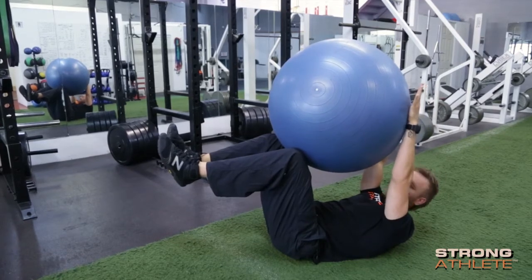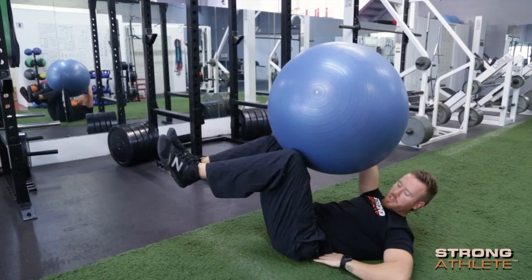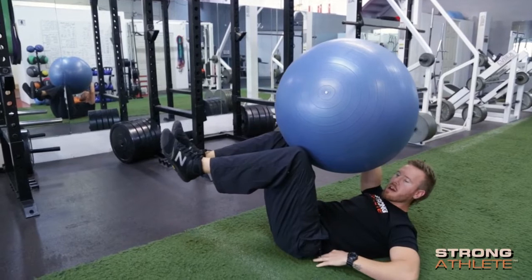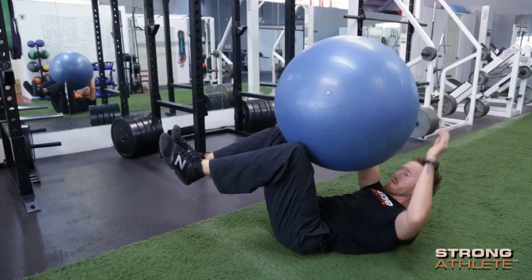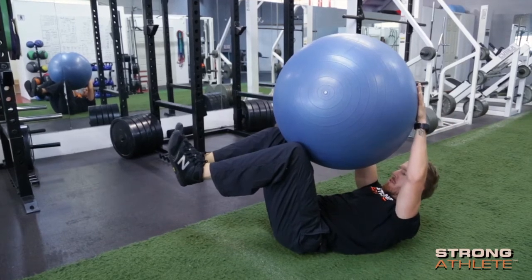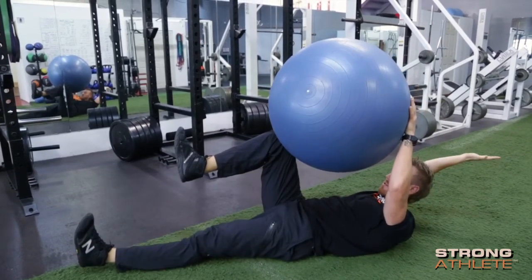Arms are straight up. You're going to make sure you push your low back down into the ground so you don't come into hyperextension. Always push down. From here we're going to go opposite, in control.